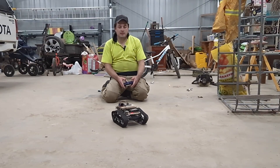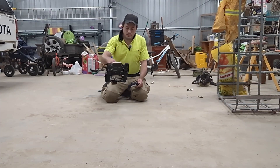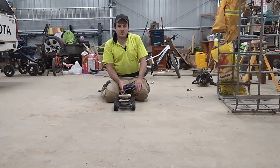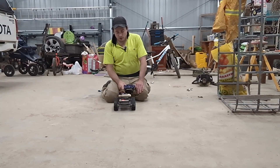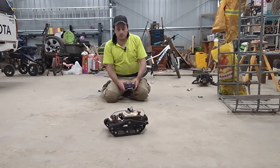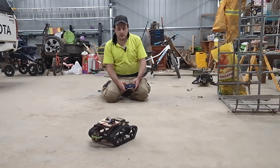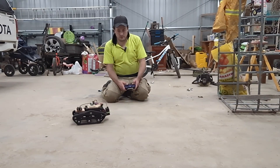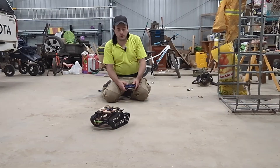Hey guys, welcome back. In my last video I talked about how I would put together one of these chassis kits. They're very easy to get online, cost about $100. I spent some time in the shed this weekend because having a chassis tank sitting on the shelf looks great, but as a big kid I just want to drive it. We all just want to have a bit of fun.